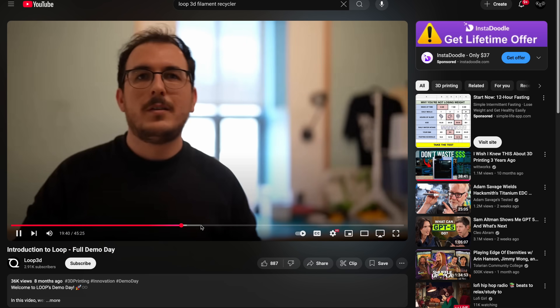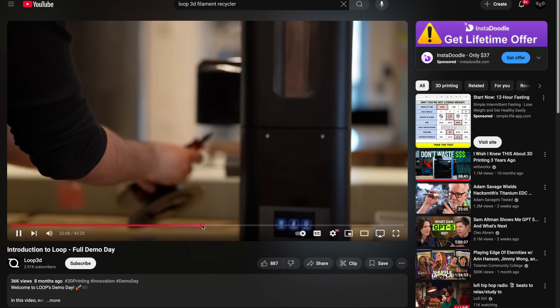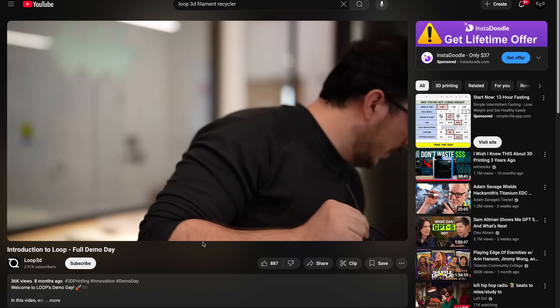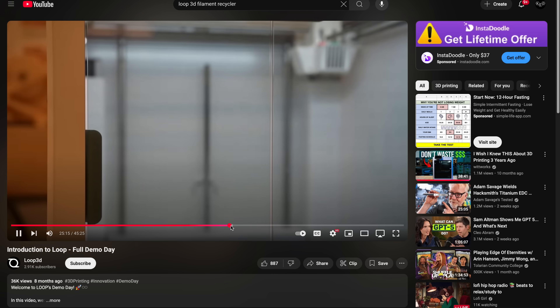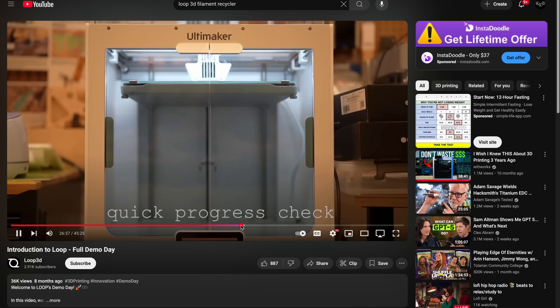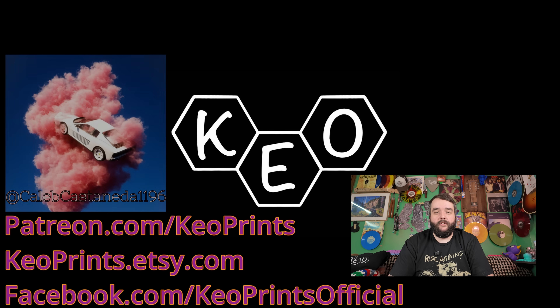I wish I could have been a little more forthcoming with information in this video, but I also wanted to address this without making some click-baity waste of time. Hopefully I managed that — let me know in the comments. If you want more information about the Loop Filament Recycler, go ahead and sign up for that email newsletter. Is this just some super elaborate scam, or are we finally going to have access to a desktop filament recycler that's moderately affordable? Do you think it's even going to work well enough for the average consumer to successfully reclaim their prints into filament? Let me know, and don't forget to enter our giveaway for your chance to win a free printer or some filament. Bye!